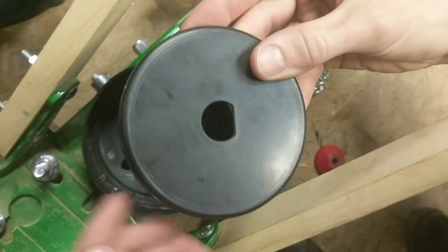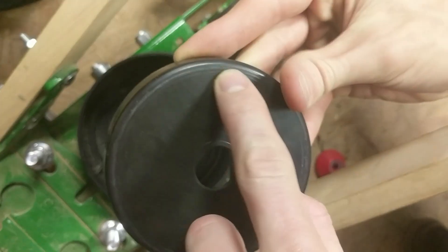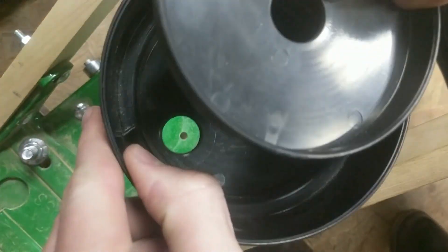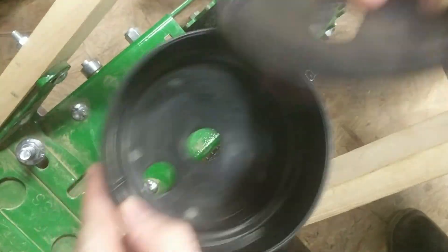When it rocks forward, that's what's creating this scraping — it's snagging, just scraping this thing and acting like a brake.